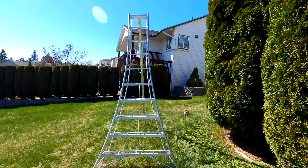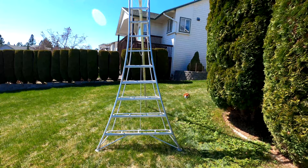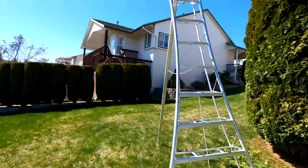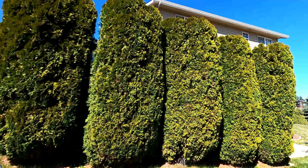I forgot to mention my most important and probably most favorite tool. This is my 10-foot Hasegawa pruning ladder from Japan. Super light. You can climb up to probably about the second-to-last step and still be super stable. It's maybe 40 pounds or so, but so far so good.